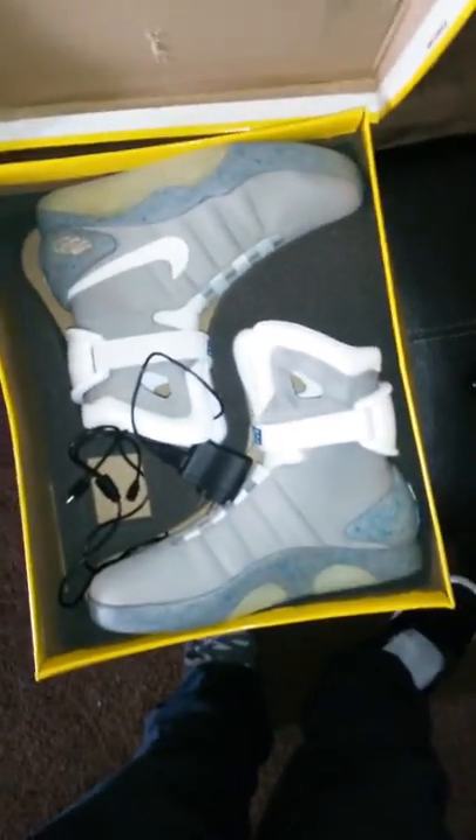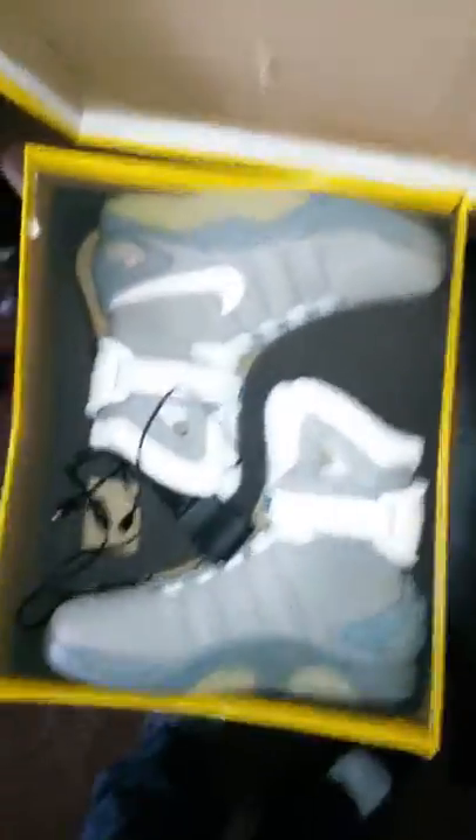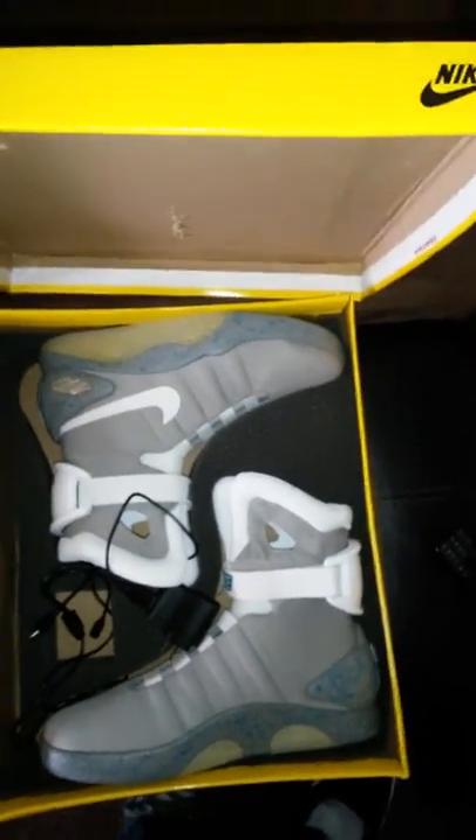These shoes are very valuable. I got mine for — well, a lot more than I'm letting on. Anyway, like this video, comment below, subscribe, like all my videos, and keep watching for more Call of Duty, unboxings, and muscle games.